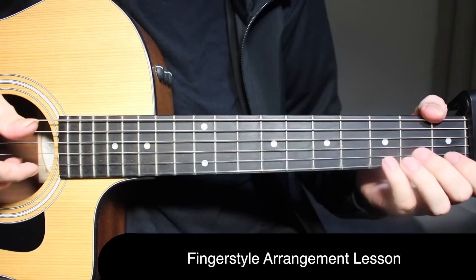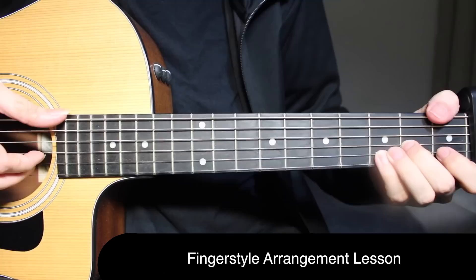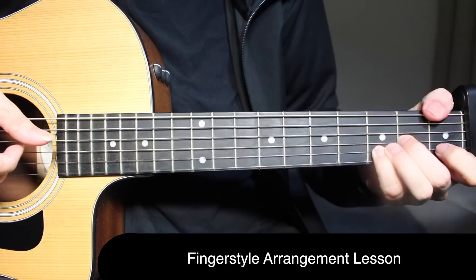Starting is the same — you're playing open and open on the first string, then third fret on the second string, back to open on the first string. And then for F, we're picking three notes: first fret on the top string, second fret on the third string, and third fret on the second string.